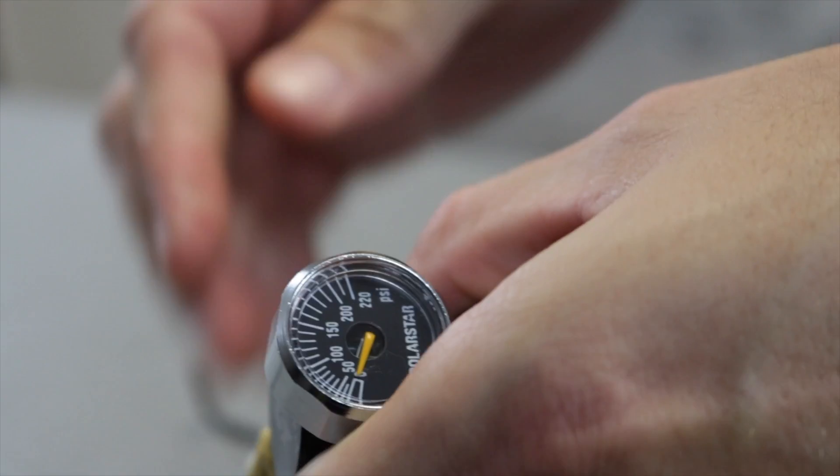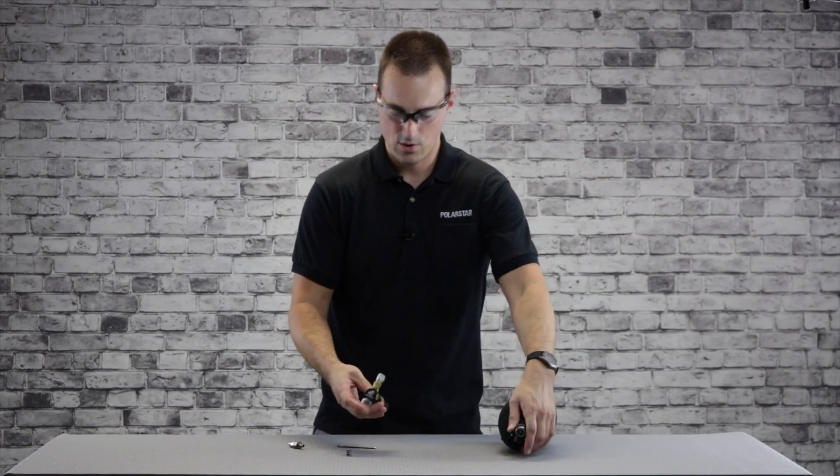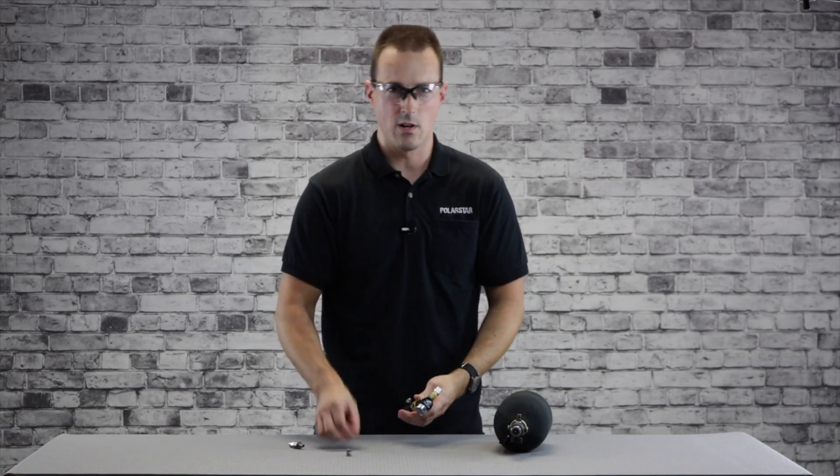Complete purge of the system. Once it's off, we're going to start by taking out the four screws around the body using a 3/32 Allen wrench.